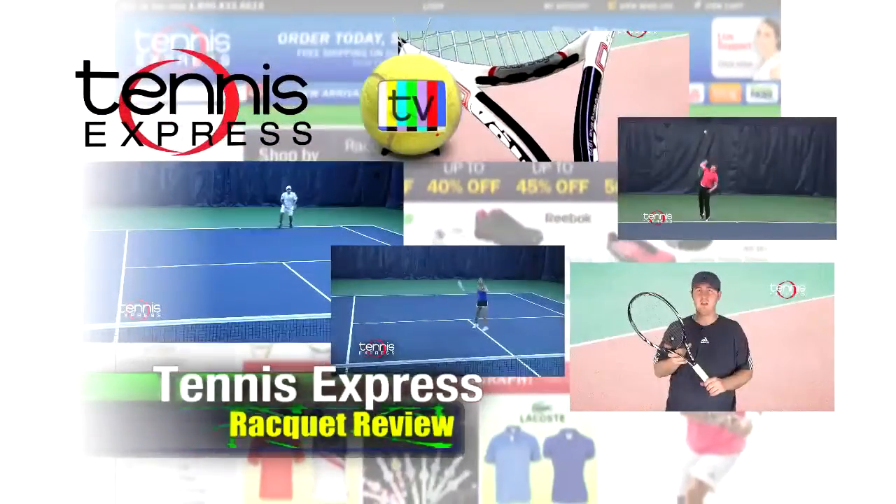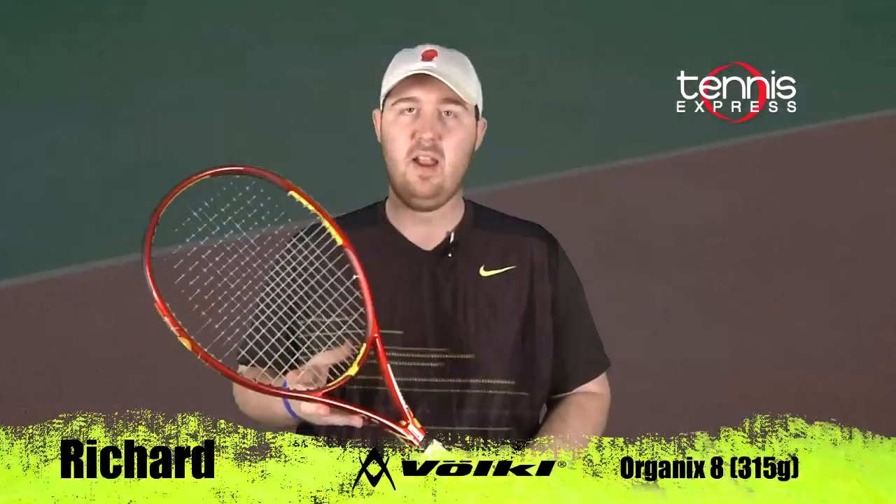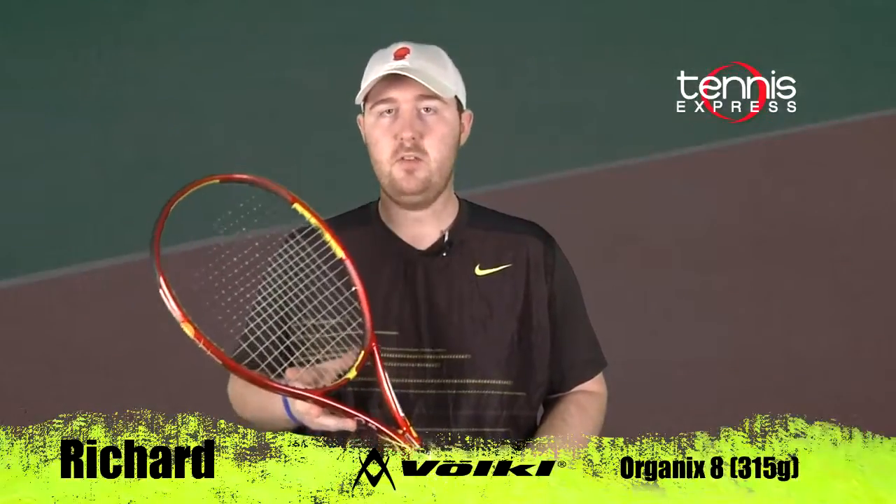Tennis Express Racket Review. Hey Tennis Express fans, welcome to Racket Review. My name is Richard. Today's featured racket is the Volkl Organix 8 315.